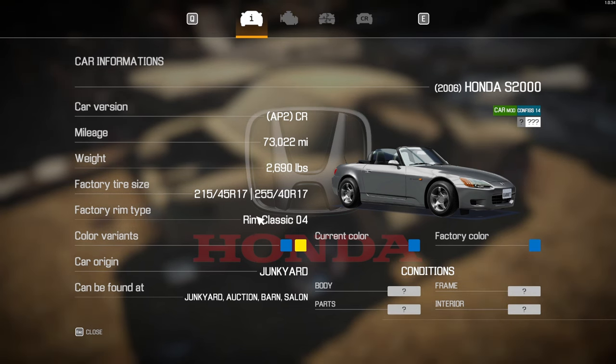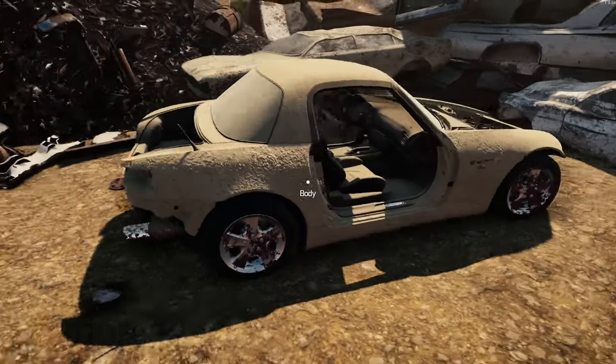Okay, so we have done this car once before, and it was a save.